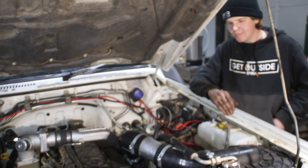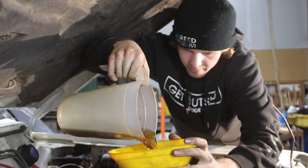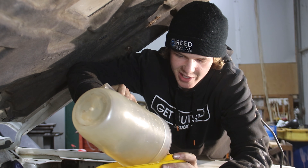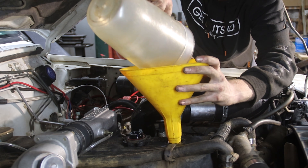What oil are we going with? This time I've gone with Castrol RX Diesel — not the Super Diesel, because it was cheaper and I've heard it's pretty much the same, so it should be fine.